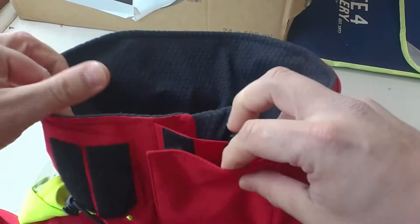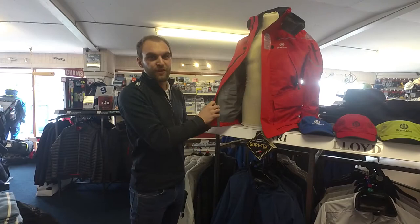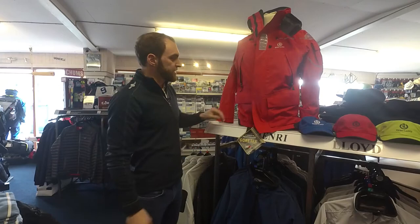We pride ourselves in good collar technology — our collar is fully lined high and comes with our patented Optivision hood. Inside, the jacket is fully tapered seamed. We pride ourselves on having some of the widest seams in the industry, meaning you are 100% waterproof and 100% windproof in these jackets.